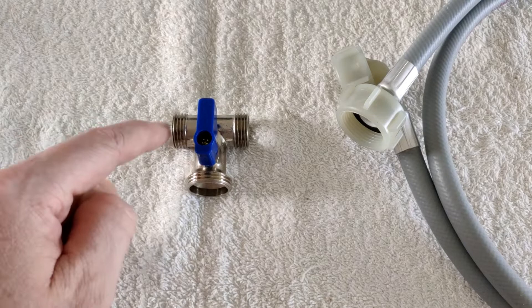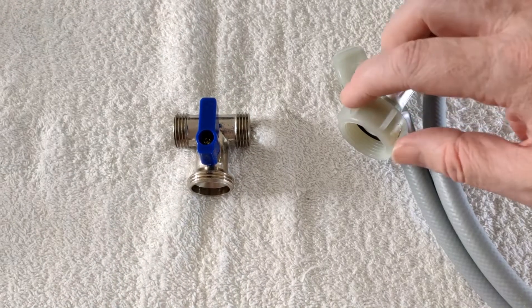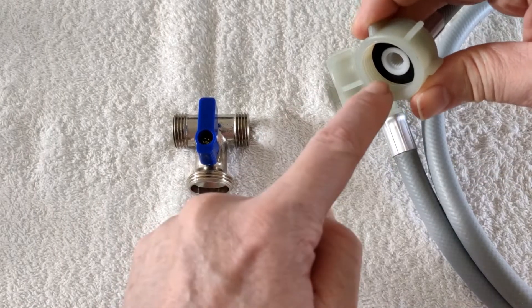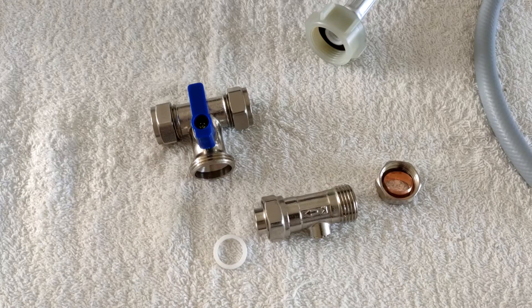These are three males — the threads are on the outside. Male, male, male. This is a female — the thread's on the inside. I'm just happy I've figured it out.